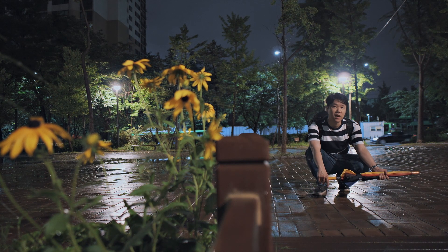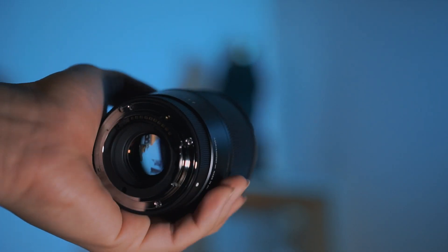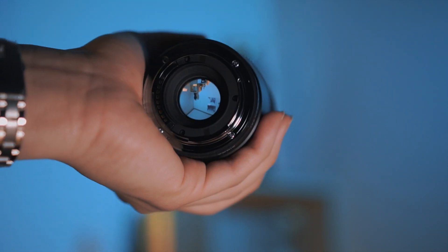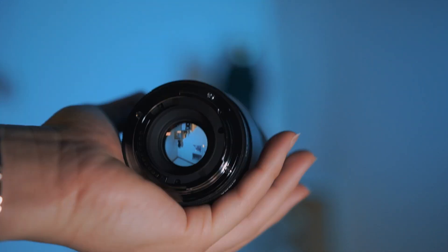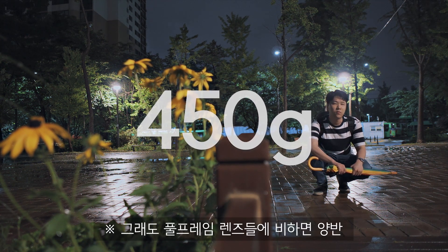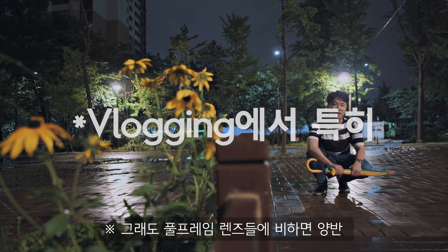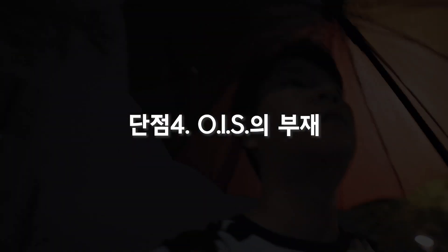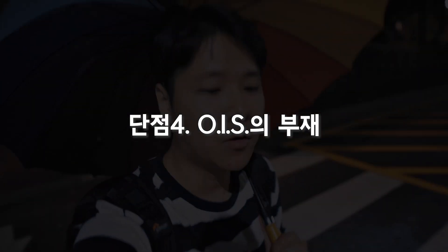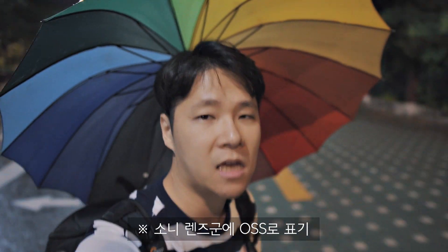The third disadvantage is that the lens is a bit heavy. To achieve good optical performance and image quality, the lens elements add up in size and weight. It's large and heavy, which can strain the wrists — even for men with average strength, not just for women. The fourth disadvantage is the absence of optical image stabilization (OIS). Since it's a third-party lens, that's perhaps understandable, but it's still worth noting.